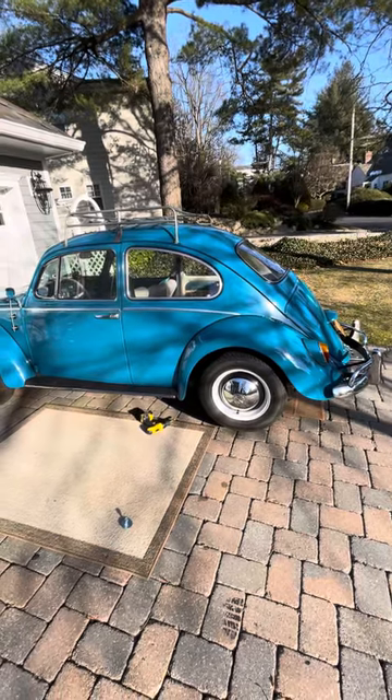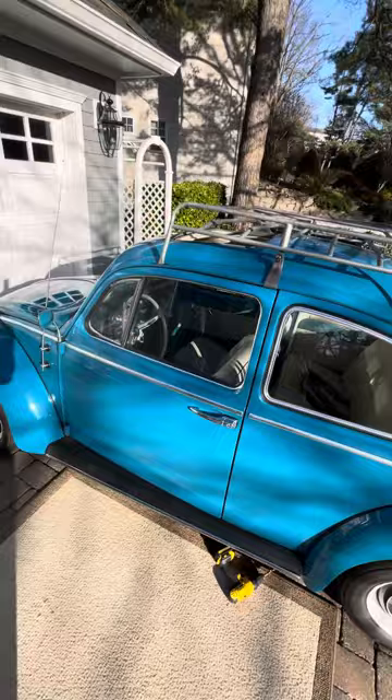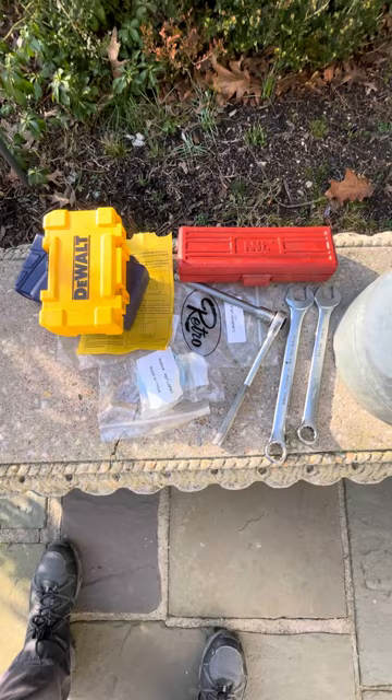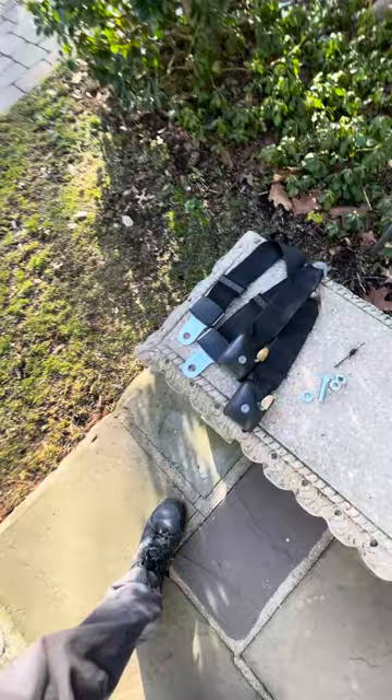Hey VW fans, this is a 1965 European Delivery Sunroof Beetle, and I'm finally getting around to putting three-point seatbelts in it. I bought these Retro Brand seatbelts off of CIP-1. They're decent quality. I had these sort of lap belts in the car before this.